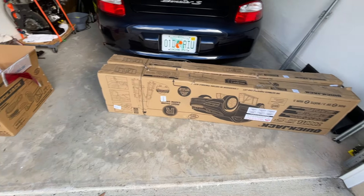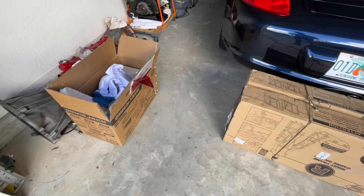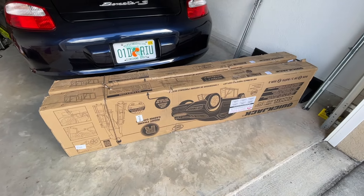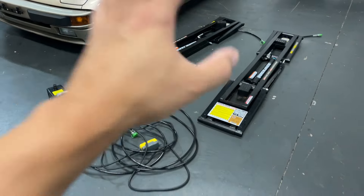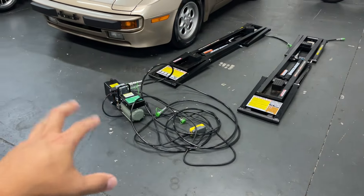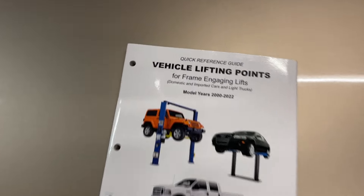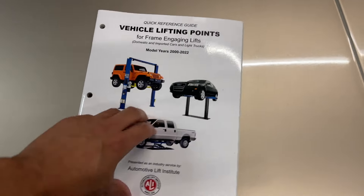When I got my QuickJack it came in very nicely — about five different boxes. I had a lot of fun going through the boxes and putting this together. It took me about four hours to put the whole thing together, bleed the system, and make sure everything is operational and working well. That all went well. When I got my QuickJack I also got this handy little handbook that says 'Vehicle Lifting Points.'